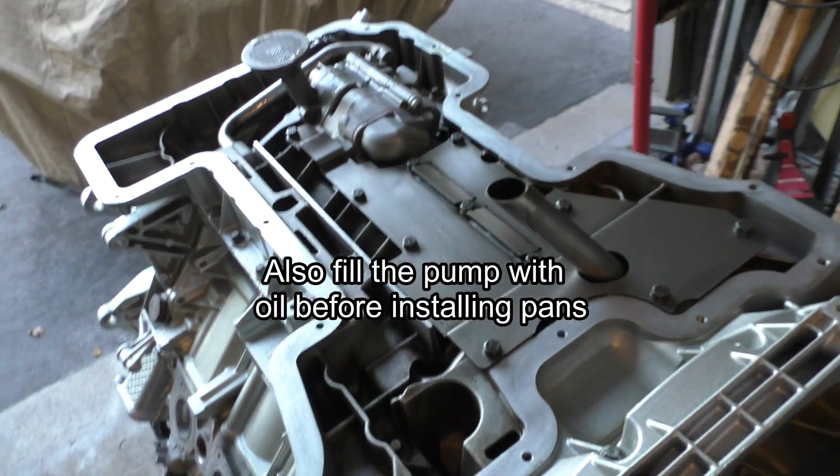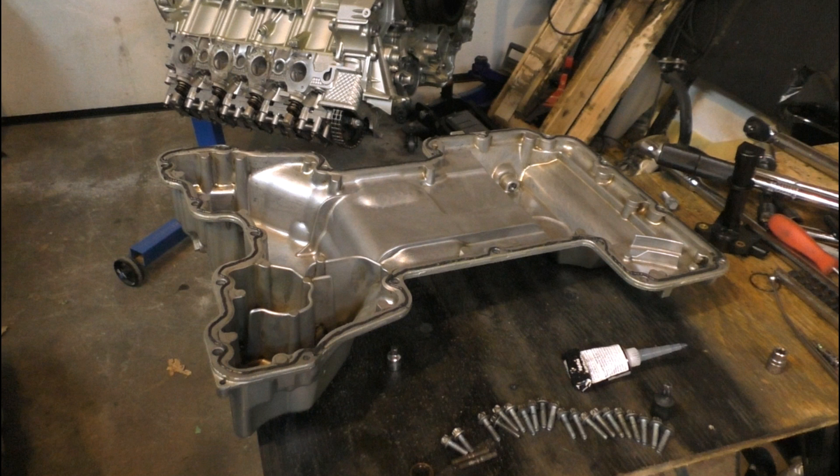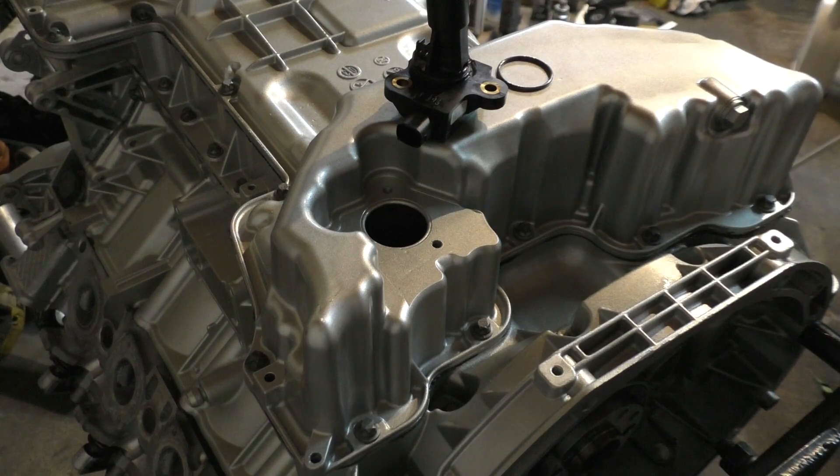After that I got to installing my lower oil pan. The process is pretty similar to what I showed in the previous video for the upper oil pan — just apply the gasket maker at 2mm thickness, and this time it goes on the inside of all the bolts.